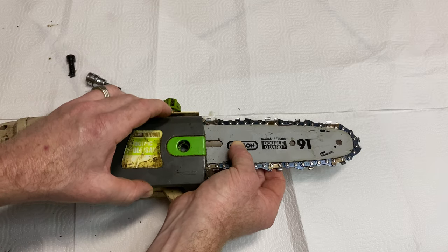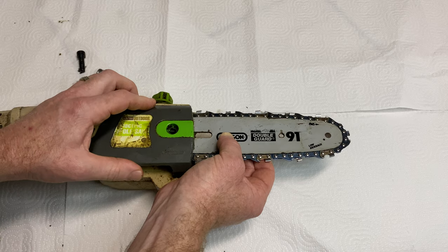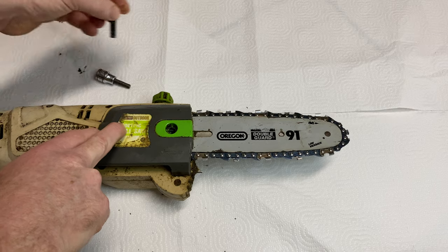I've got to kind of hold it here or it may fall off. I want to go ahead and put this on. I might show you the old chainsaw blade in a moment. So I want to go ahead and take this screw and put it on.